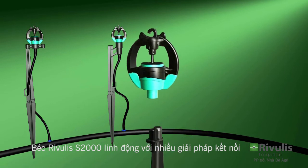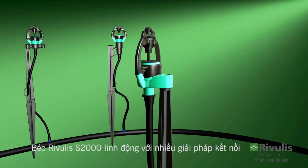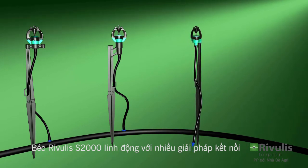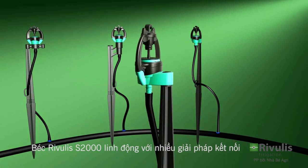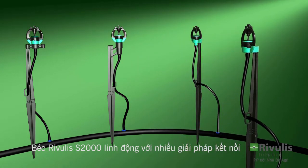The S2000 with a conic nozzle can be installed with a cantle stake, a 6 mm plunger, and a feeder tube with a 4x7 mm coupling. The S2000 with a 5 mm threaded nozzle can be assembled with a cantle stake and a feeder tube with a 4x7 mm coupling.